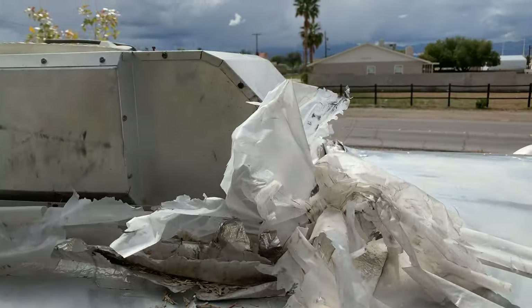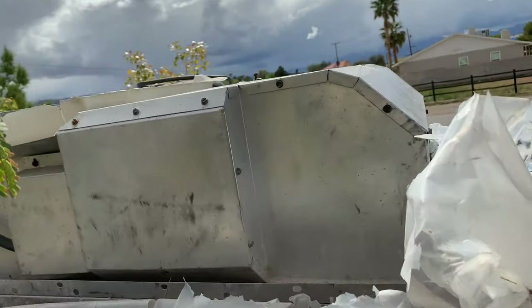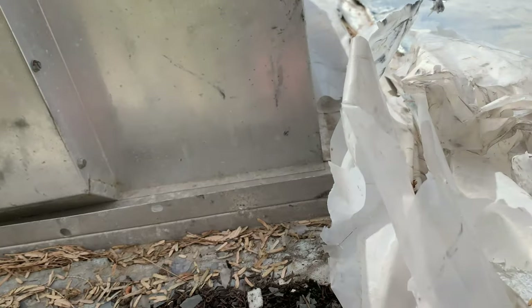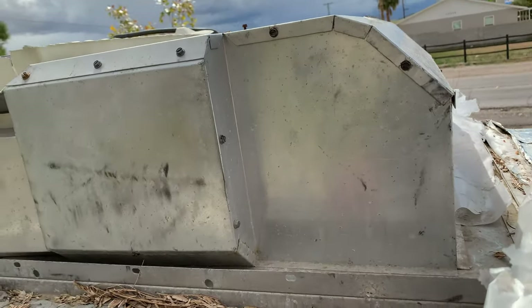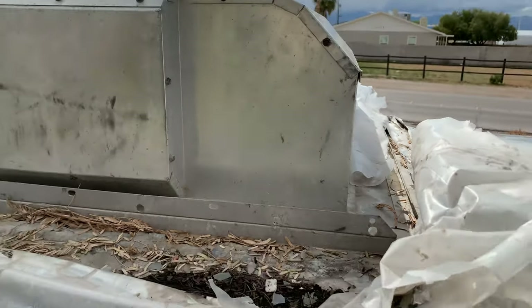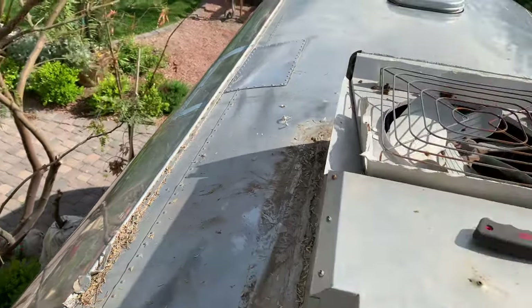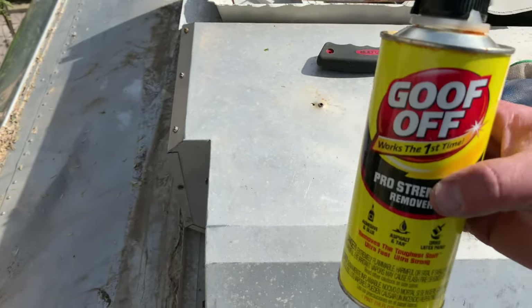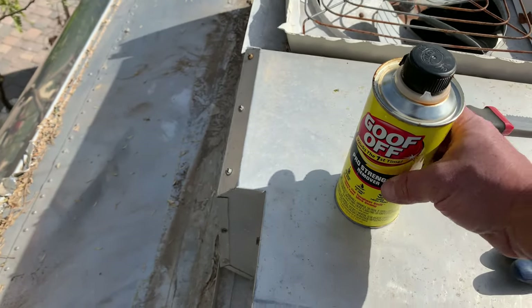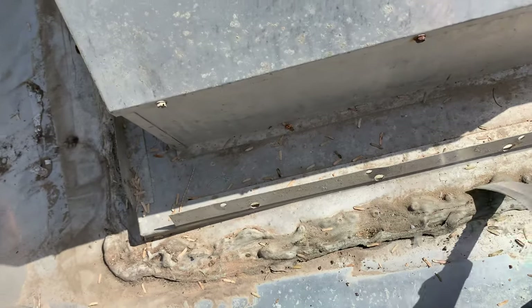Hey everybody, how's it going? Today I got to try and work on removing this air conditioning unit. As you can see, it's been taped down with plastic all around it, the shroud is completely gone, and it's been glued down. Just like the back bumper, somebody got really wild with the glue. I'm going to use Goof Off - basically just going to pour it directly on there, let it sit for a few minutes, and then take my floor cutting knife and scrape out the glue.